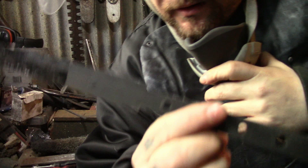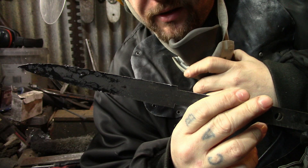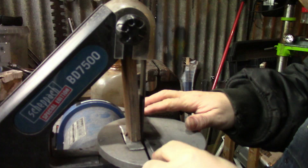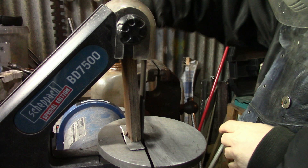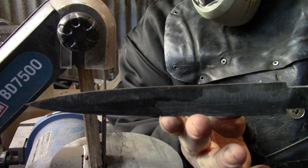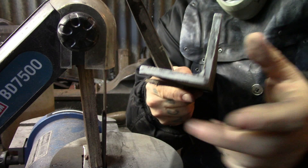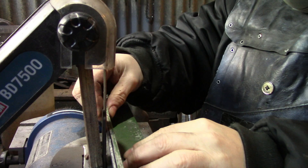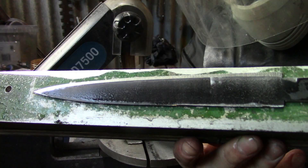So I've got the basic shape cut out. I'm just going to refine this now on my little belt sander, again keeping it cool as I go along, and then I can start putting the bevels on it. That is the basic shape. Now I'm going to get my little bevel jig — it's basically an L-section with a little bit of wood on the bottom to tilt it up — and then I can put the bevels on next.